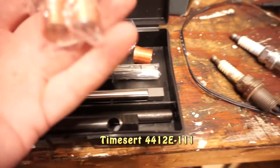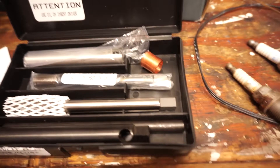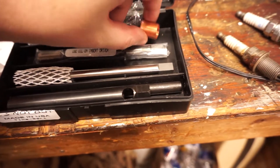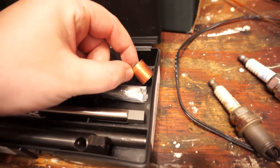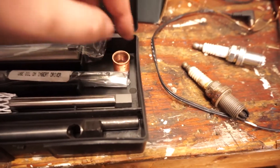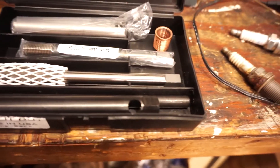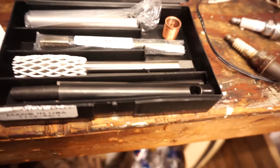Inside the kit it comes with inserts — I have another bag as well — and they come in different lengths so we have to find the right length. It has a tap which allows us to thread in. It has a seat cutter, and the seat allows this flange — and the washer on the spark plug — to seat properly and seal. It has an insert tool that allows the insert to thread in and then spreads it out, finalizing the threads inside so it doesn't come back out. It also has tools to provide the mechanical leverage to drive everything into place.